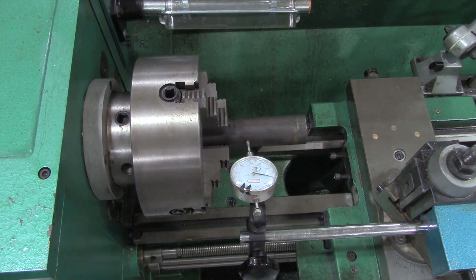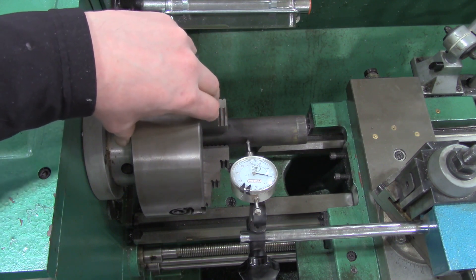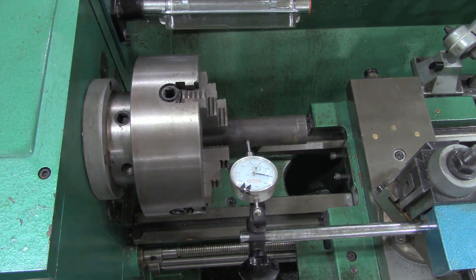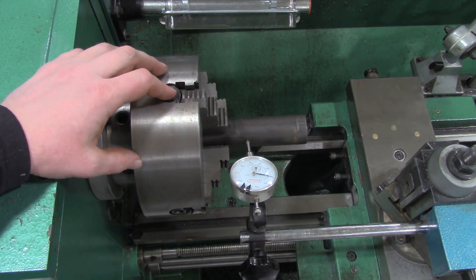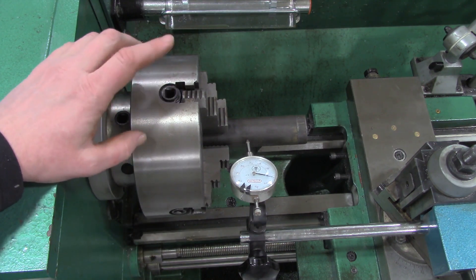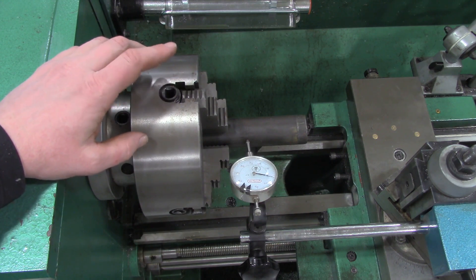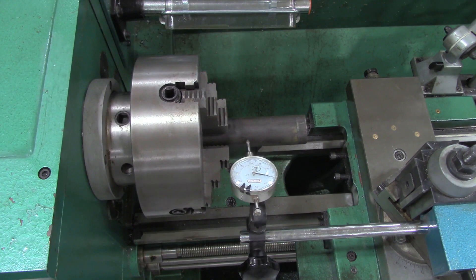Working with a four jaw chuck requires a little bit more messing around to get it set up, but the beautiful part is we can clamp up work that is not just round — we can also clamp up square pieces on the lathe. Some people claim you can get a four jaw chuck dialed in more precisely than a three jaw chuck, but for most work I prefer a three jaw chuck just because it's less setup. There you go — that is dialing in a part with a four jaw chuck. Catch you guys next time.